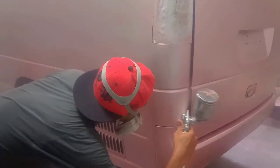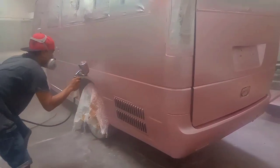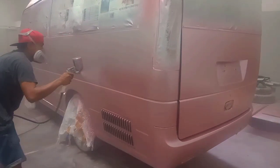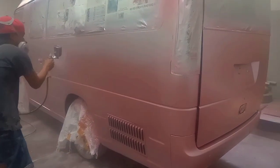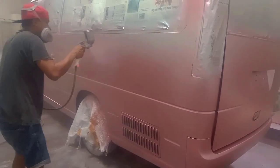Selanjutnya kita masuk dalam proses pengecatan media atau bodi sebelah kiri. Kita masuk dalam proses penyemprotan media atau bodi sebelah kiri — ini adalah media yang terakhir.